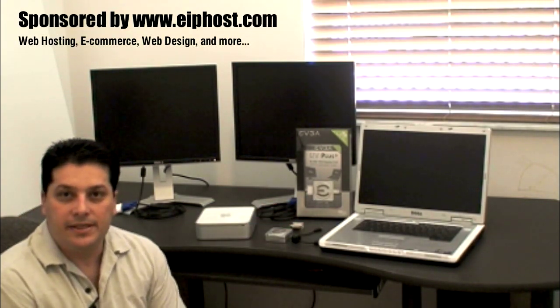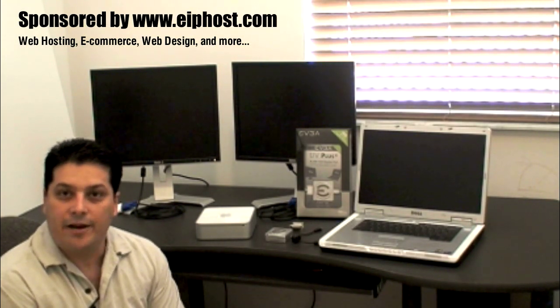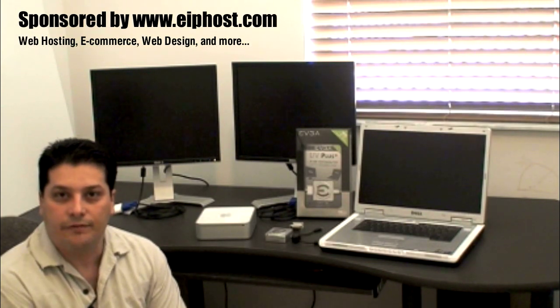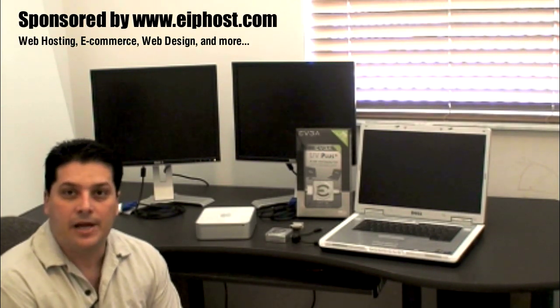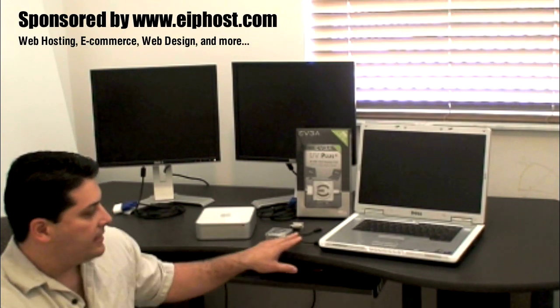The software that comes with the device is for Windows. You can download the Mac OS X software for it — you have to visit their website, but just visit aramistech.com. I will have all the links there for you for the complete information on this review and also the links to the download of the software.